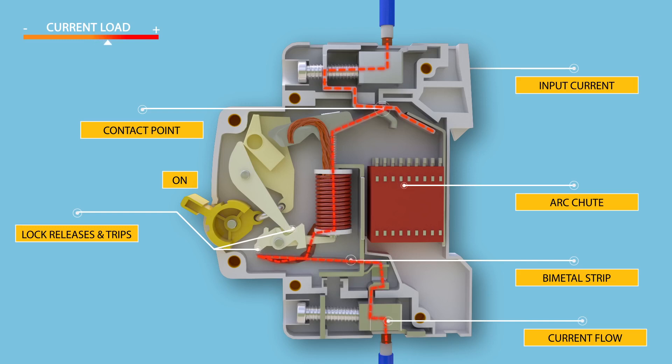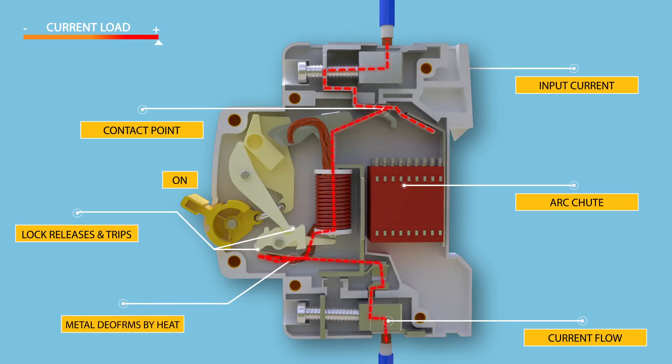In tripping operations, an arc is formed when the contacts start separating. This arc is then forced into the arc chute plates, where it is divided into a series of arcs and at the same time energy is extracted and the arc is cooled.